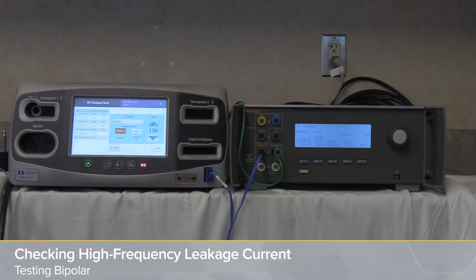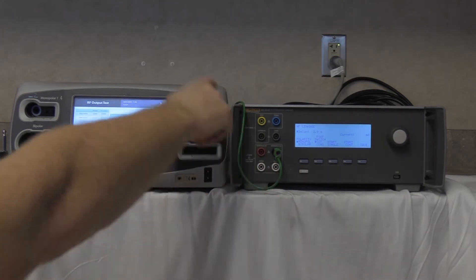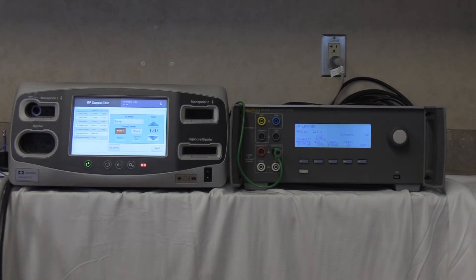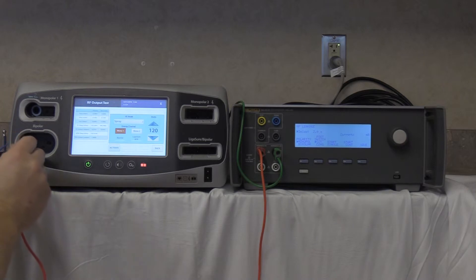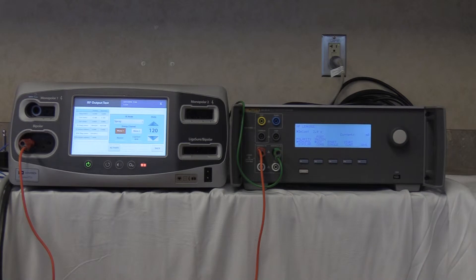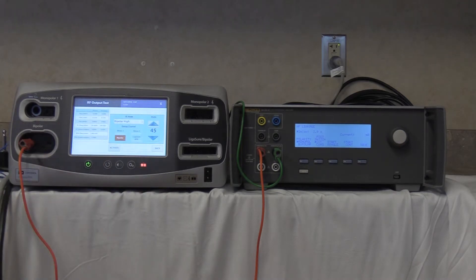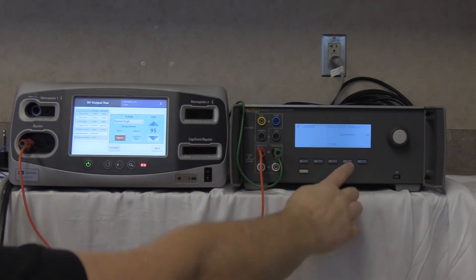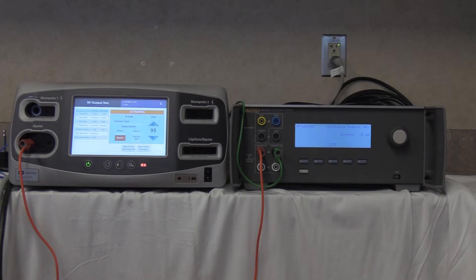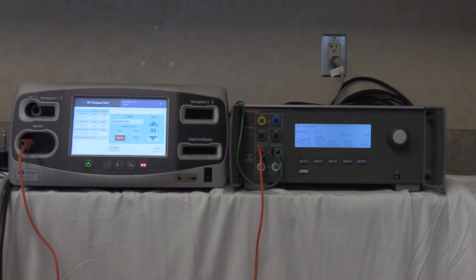Checking the bipolar high frequency leakage current. Remove the monopolar setup from the prior step but leave the green ground wire intact from the variable low of the QAES-3 to the back of the FT10. Connect the red cable to the variable high and into the bipolar output — leftmost port — of the FT10. Go to bipolar high at max setting of 95 watts. Start continuous and activate. Our reading is 25 milliamps. Deactivate, no-hold, and stop. The maximum allowable leakage is 69 milliamps for that test.